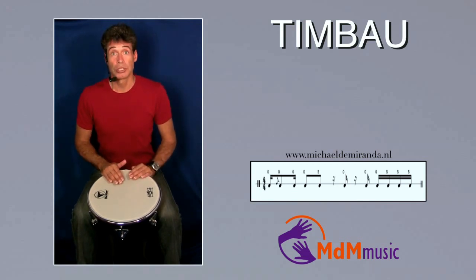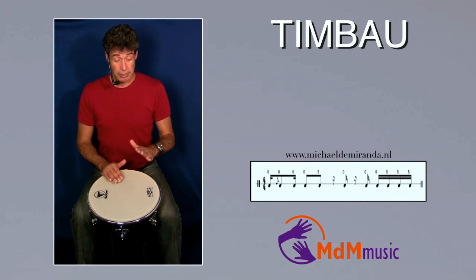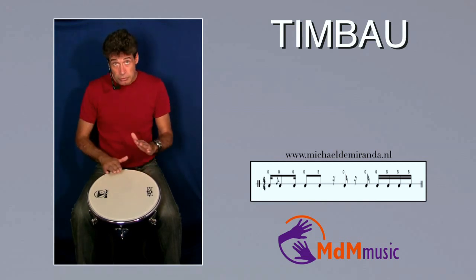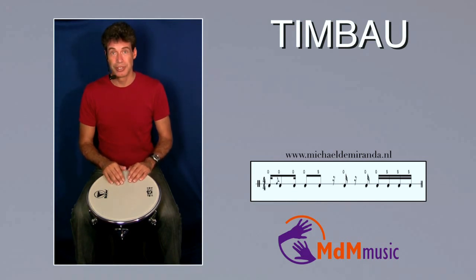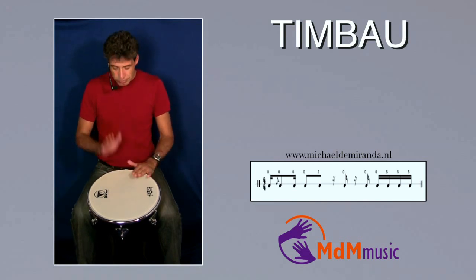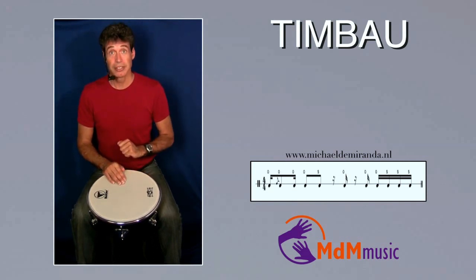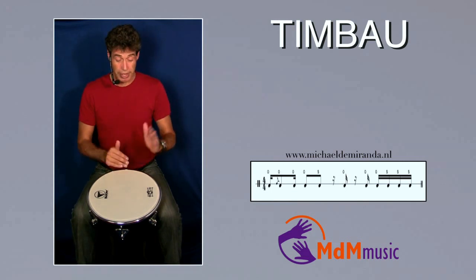Then two open tones with my left hand and one with my right hand. One, two, three, four. After the last open tone with my right hand, three slaps: left, right, left.